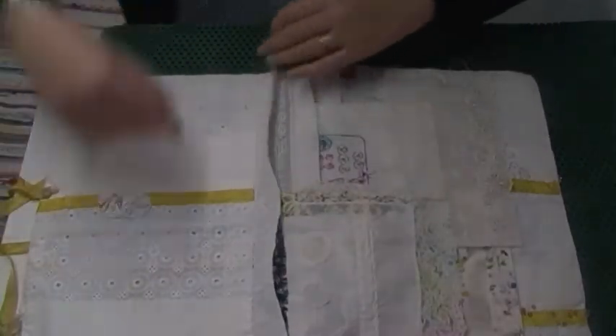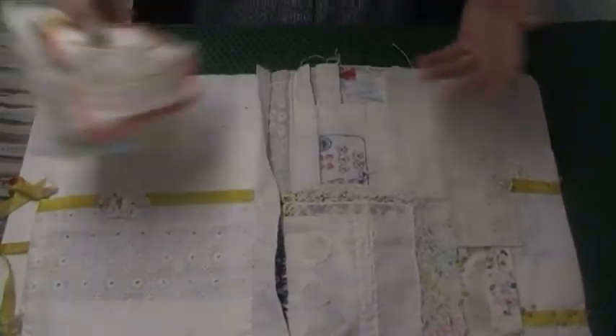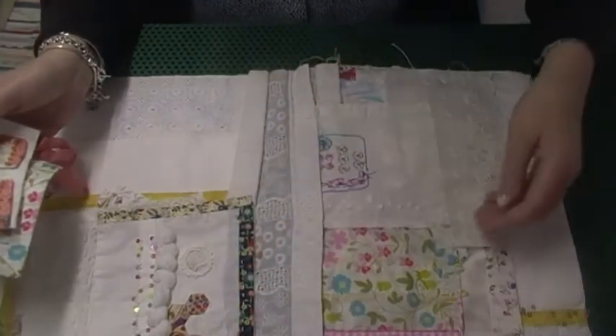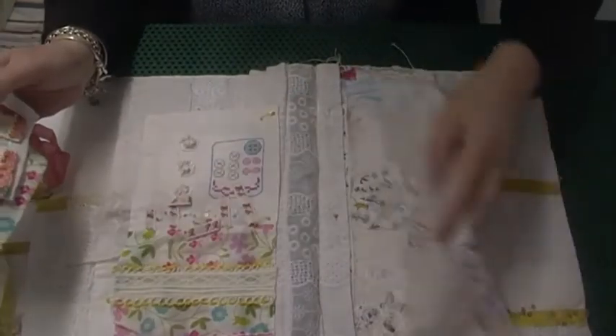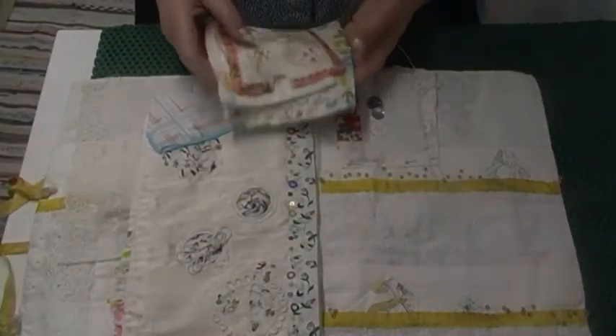I've got some more samples here that need to go in. These aren't newly discovered — I knew I had them but they were in a box not doing anything. I'm going to put them in here. These ones are just pinned in, and I pinned them for a reason — so they'd be movable as and when I make more. So I'm just going to pin these ones in.